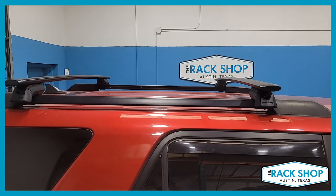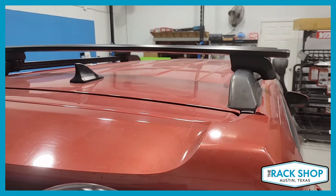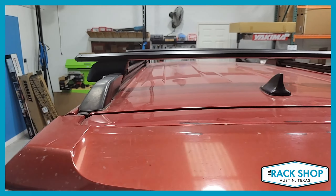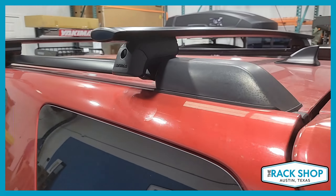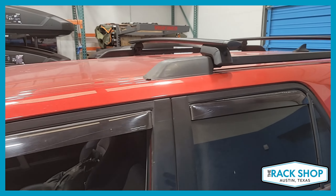Combined, you have this base crossbar system which has a weight carrying capacity of up to 165 pounds evenly distributed, and the crossbars are maxed out at just about 43 inches center to center. So really a great system for all sorts of different gear and cargo.